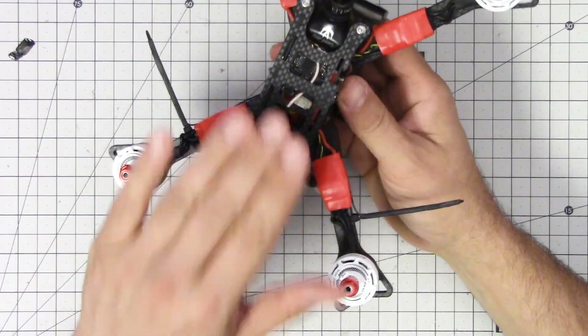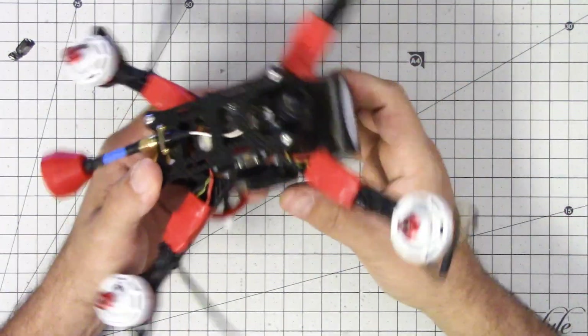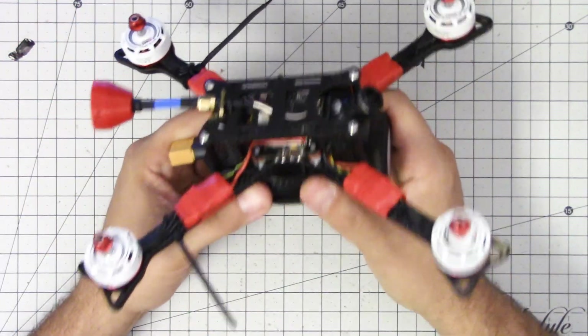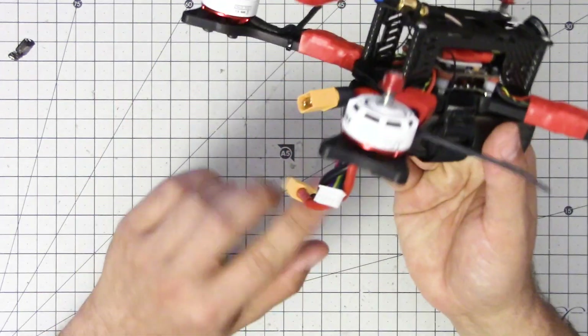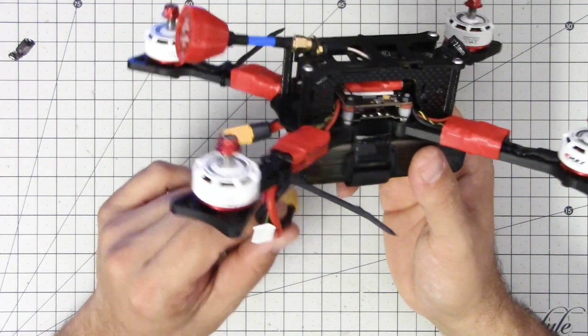People have responded to that by saying, well, you're assuming all the motors will spin at the same speed. What if you're carrying the quad like this and just the left motors spin up? And you're right — we can't be prepared for every eventuality. There's always a chance that the quad will just flip out. And that's why you want to unplug it as soon as you pick it up, and not carry it when it's plugged in if at all possible.